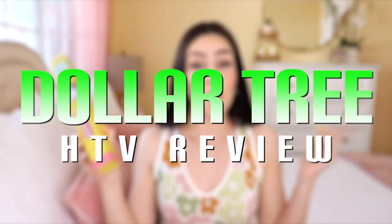But even though these are cheaper, are they better? Hey guys, welcome back to my channel. Today's video is going to be a first impressions and review on some heat transfer vinyl from Dollar Tree. I have some glitter and then some regular HTV.